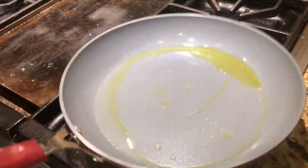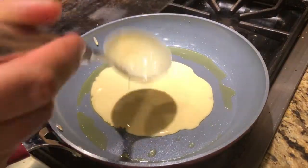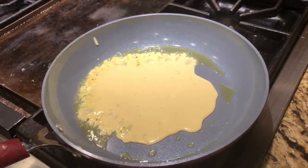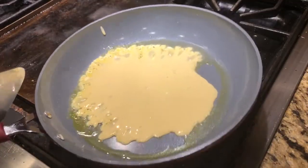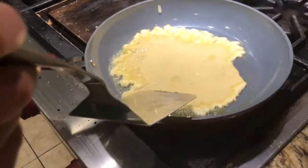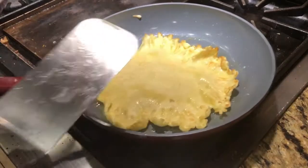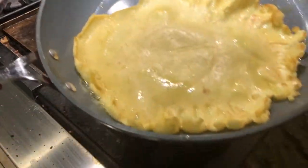Put a little bit of butter or oil on the frying pan, then add one ladle of crepe batter — that's all you need. To know when to flip the crepe, once the batter on top is curdling and no longer runny, that's a good time to flip it.